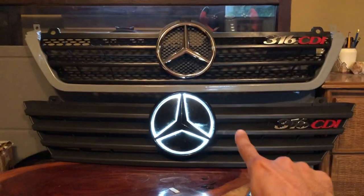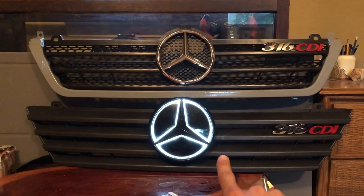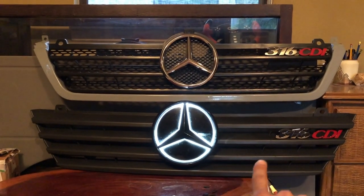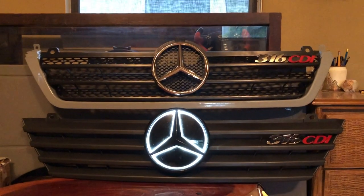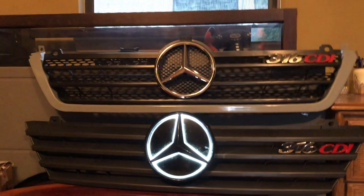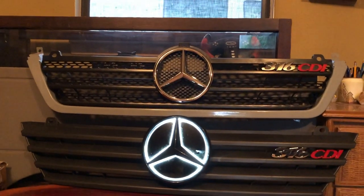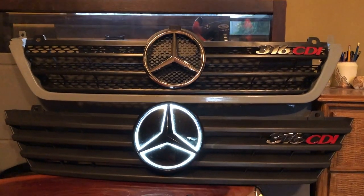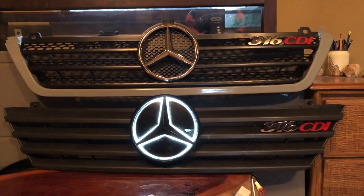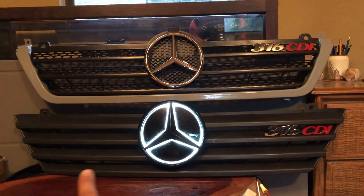We don't have any vans here with the older slat style grill, which I believe came on 2000 to 2003 Sprinters over in Europe — we never got these in the United States. In 2004 they released this newer honeycomb style grill. Fun fact: this honeycomb style grill matches the hood vents, and older T1Ns have slat-styled hood vents to match the slat grill.